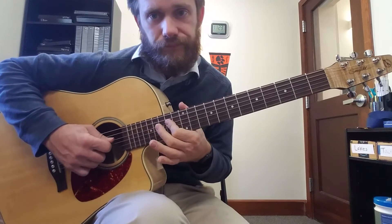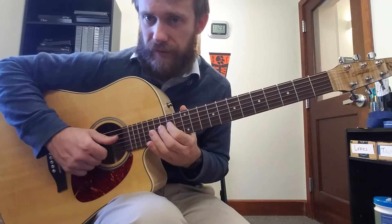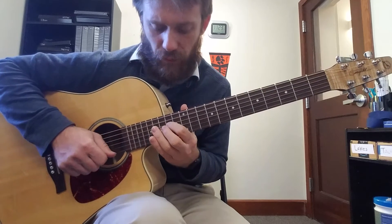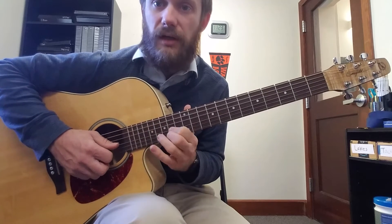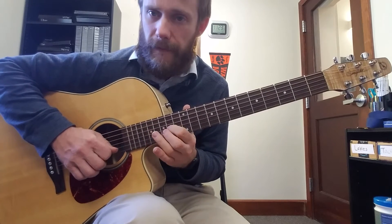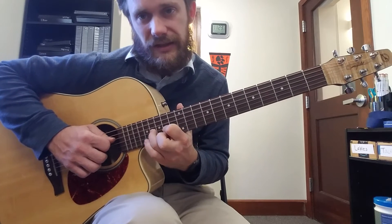And then on the 4th string, we're going to do a 1-3-4 normal. So that's frets 14, 16, 17. Then again on the 3rd string, 1-3-4 normal: 14, 16, 17.